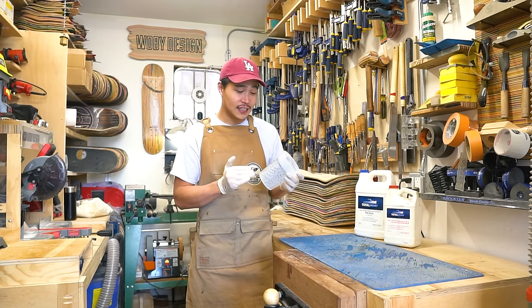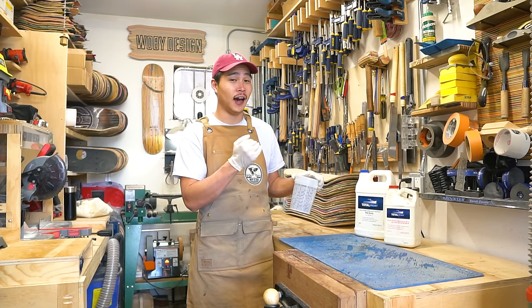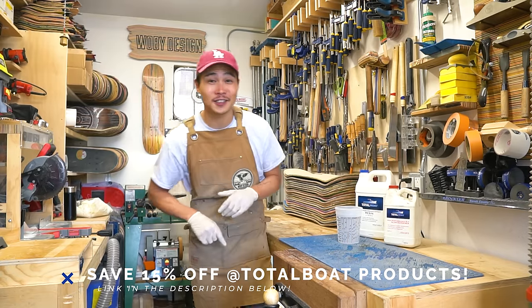Overall, it's been a much stronger lamination. I'm using TotalBoat High Performance Epoxy, which is a two-to-one ratio. Mixing these is really easy — just pick the right ratio and pour according to that line. And TotalBoat is nice enough to give you 15% off, so check out the link down in the description.